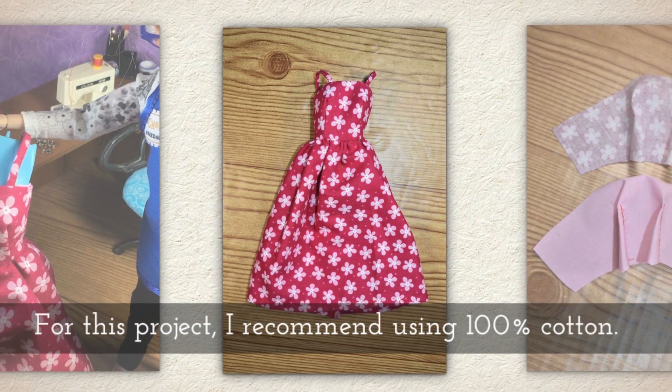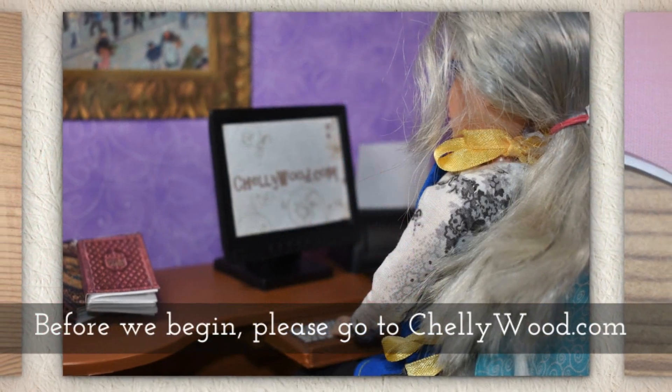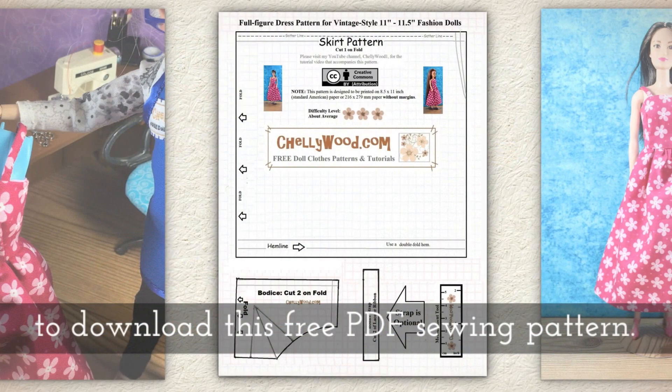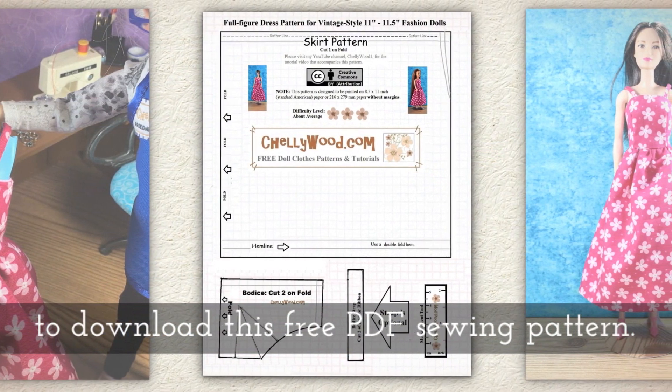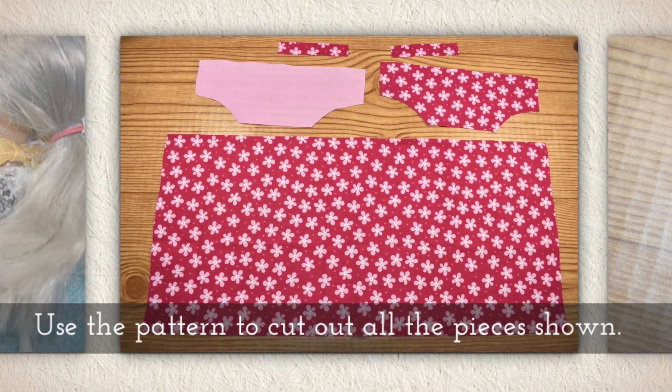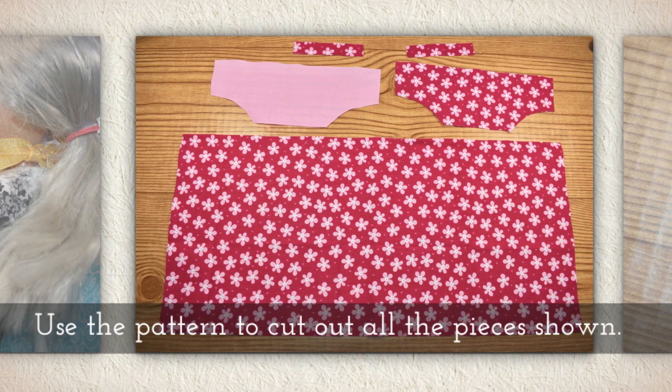For this project I recommend using a hundred percent cotton. Before we begin please go to Shellywood.com to download this free PDF sewing pattern. Use the pattern to cut out all the pieces shown here.